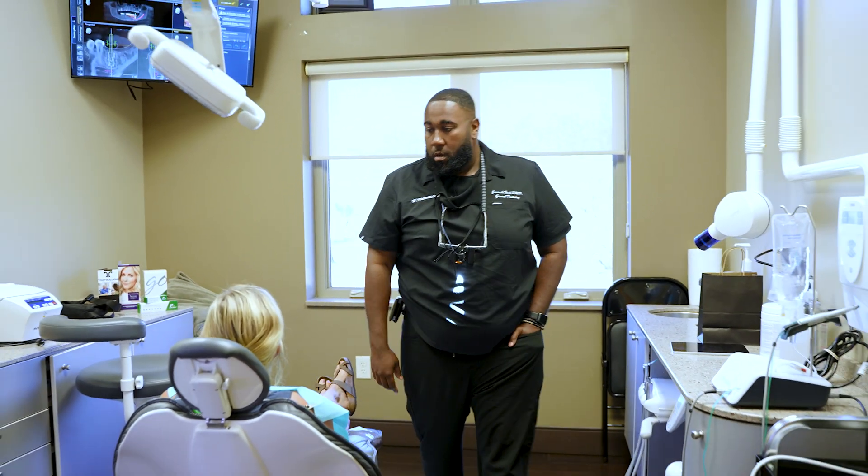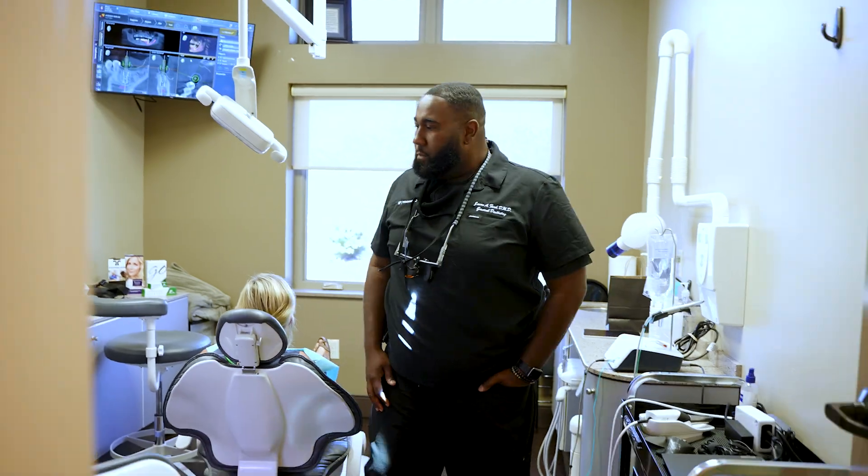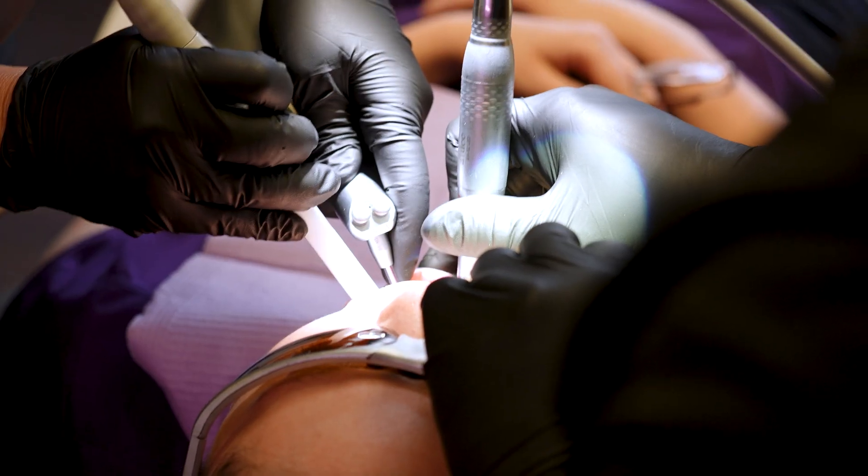The whole thing really doesn't take too long — just tastes like salt water. When she first came in, she had a non-restorable lower left molar that we ended up removing, and since that's her last molar over there, we're going to replace it with an implant.